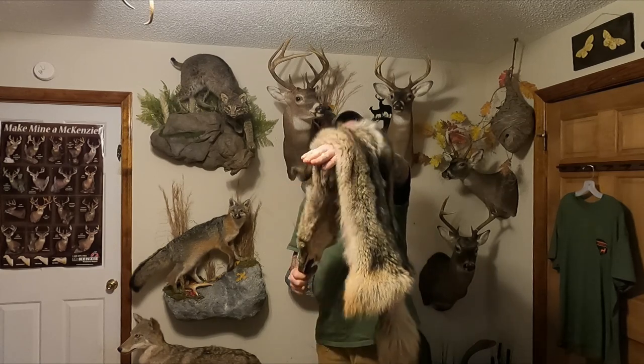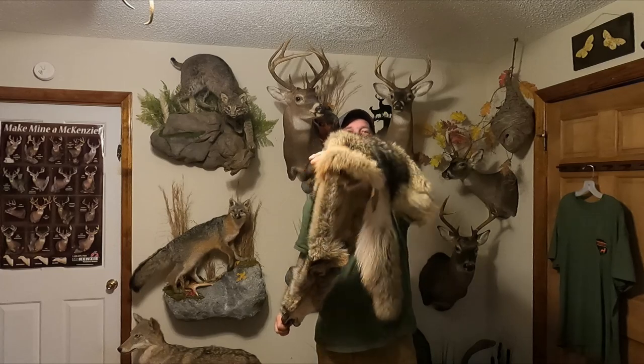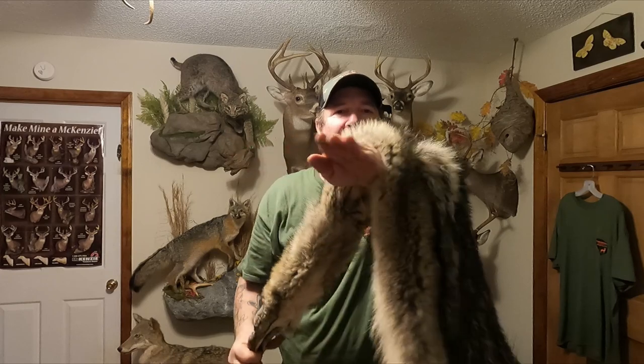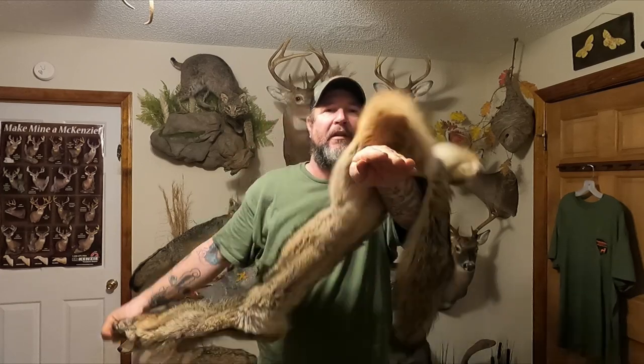Brian here, Carolina Bushwhacker, with part two on how to soft tan a coyote pelt from home. Look at here — he's about completed, and look at him, he just rolls right over that arm nice and soft.